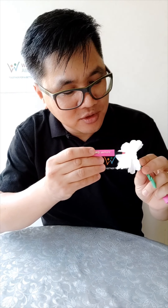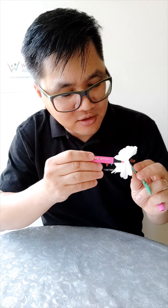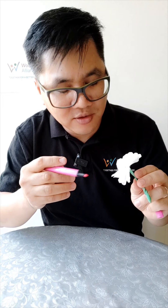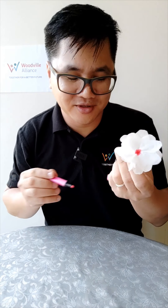Now we've got the stem and the flower. What color do you want in the middle? You can pick any color you like — in this case I like purple, so I'm going to put just a little bit of purple right in the middle. Not too much, because it will perforate through the paper. There you go — beautiful!